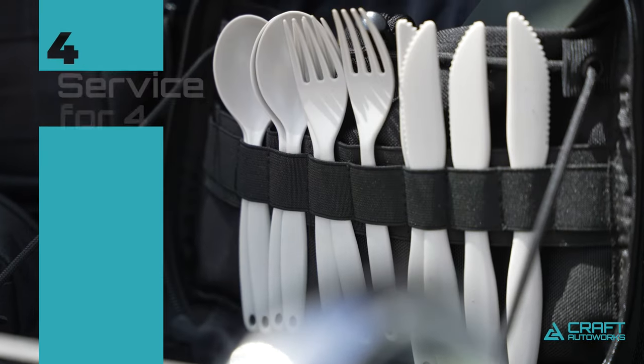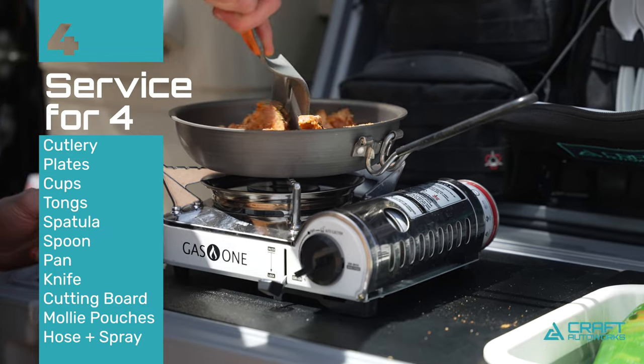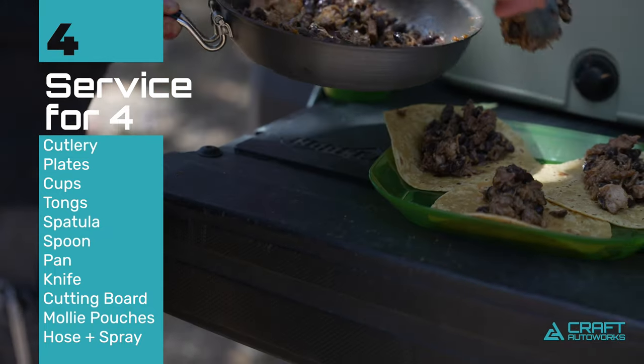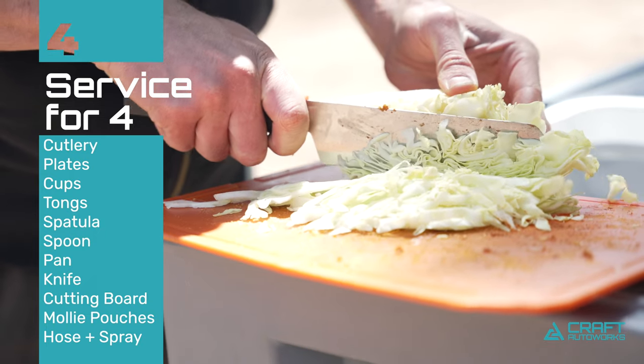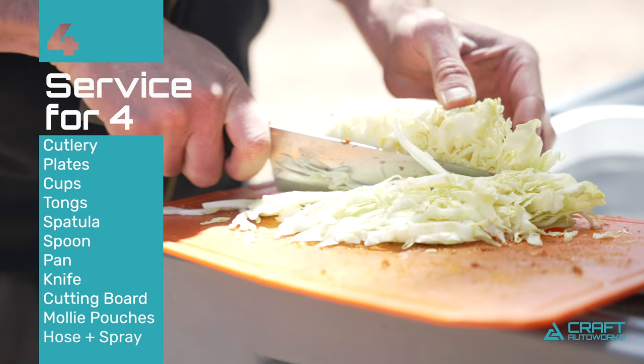For the included GSI cookware, we have a set of four utensils, as well as everything for cooking — spatulas, tongs, and spoon. We also included the GSI Sentoku knife, which is a great chef's knife for cutting everything up.